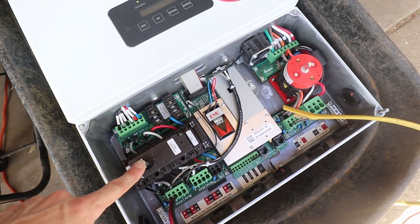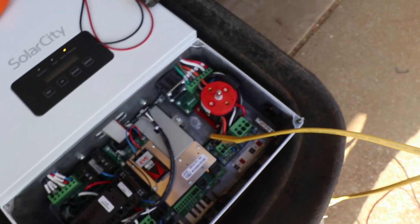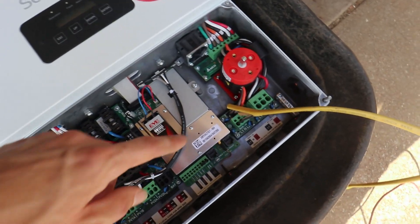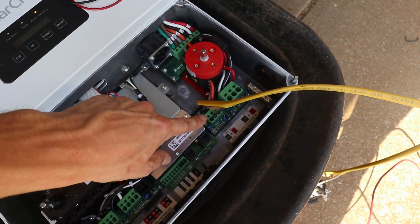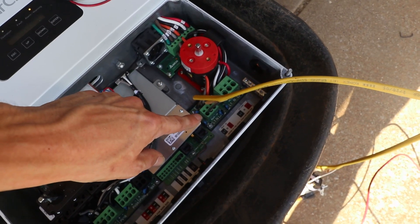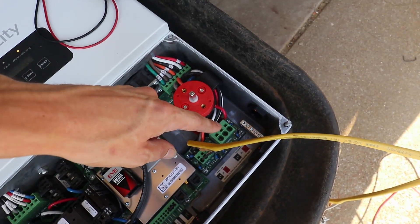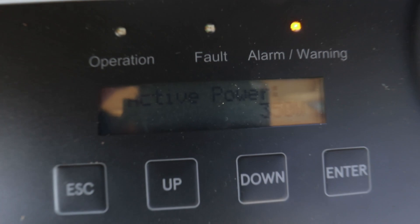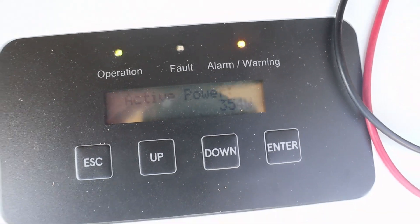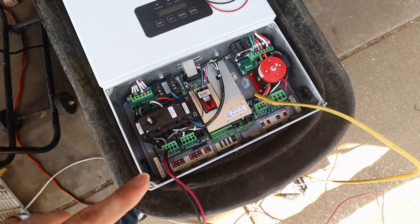I've got my DC cutoff switch here, my AC cutoff switch here — both of those are on right now. You'll see there's this green block here; this is the off-grid islanding 110 split-phase or 240-volt output. I've just got 110 plugged in right now. And then this is the grid-tie connection. You can see my active power is at 354 watts. We will continue to do some testing and see if I can get this working.